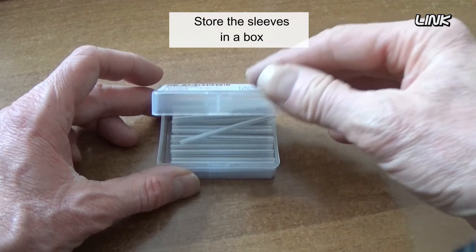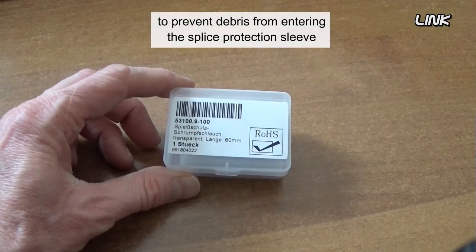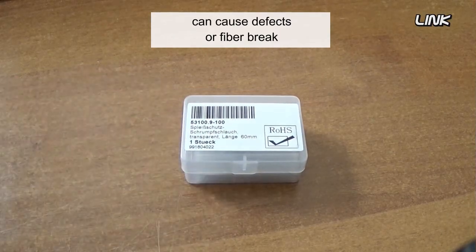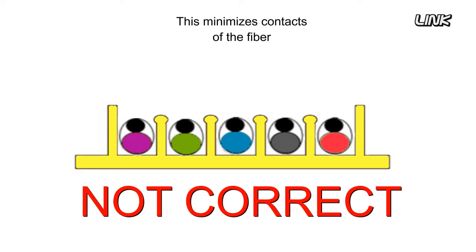Store the sleeves in a box to prevent debris from entering the splice protection sleeve, as debris inside can cause defects or fiber break. It is better to insert the spliced fiber into a holder with the strength member in the down position — this minimizes contact with the fiber and facilitates removal if necessary.